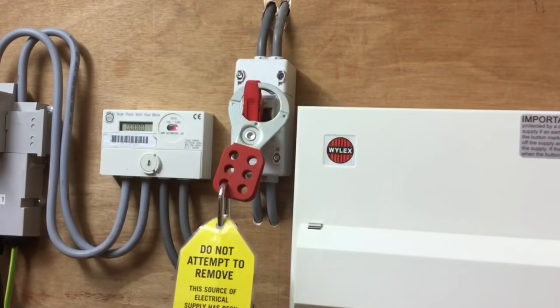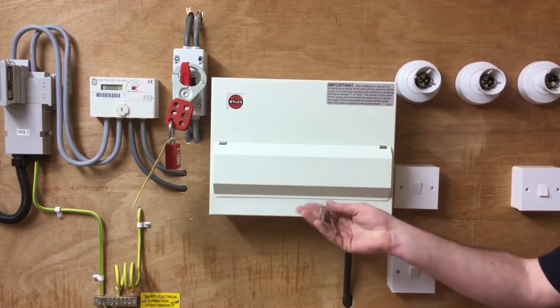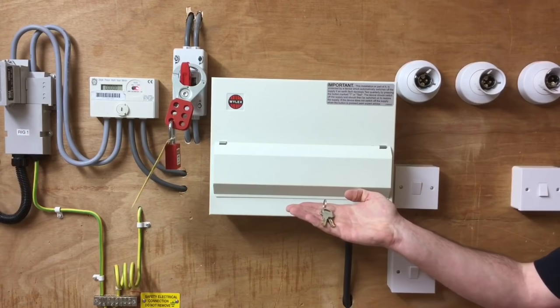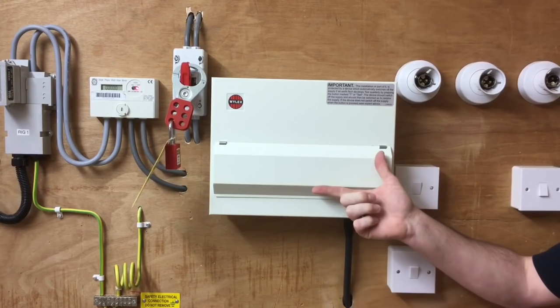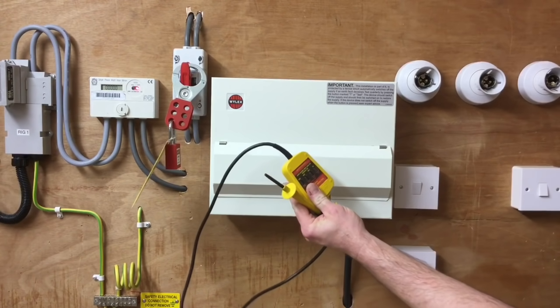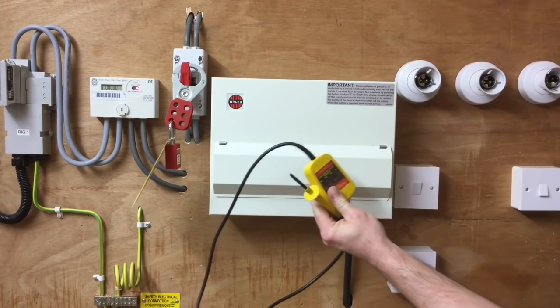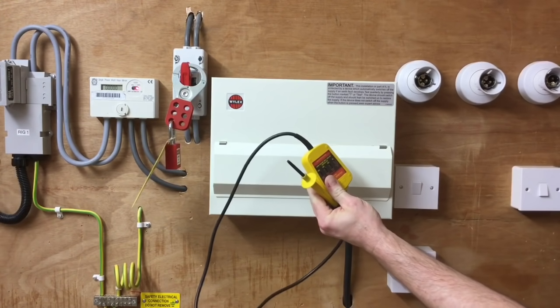We've locked it off at the linked main switch remote from the consumer unit. We now need to go into the consumer unit in order to prove that it has been isolated. I've left the linked main switch isolated and secured, I've taken the keys with me, and I've come to the consumer unit. Before removing the consumer unit cover and proving the circuit is dead, we're going to need to check our voltage indicator on a proving unit, as we did in previous presentations.